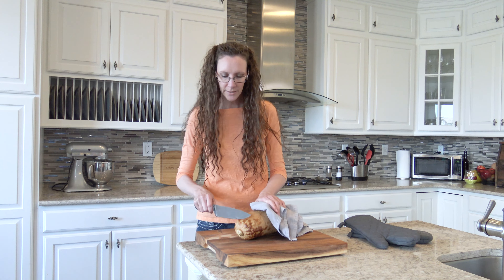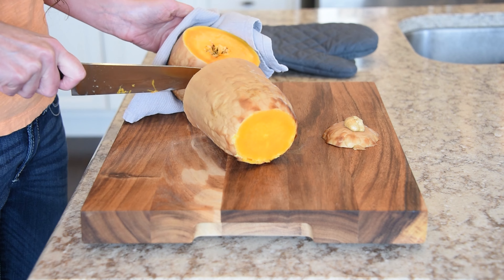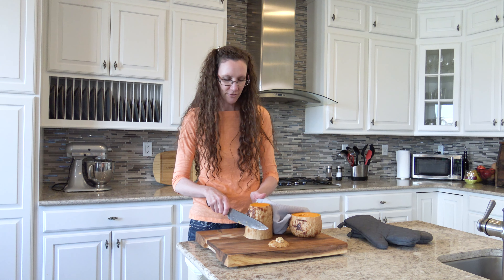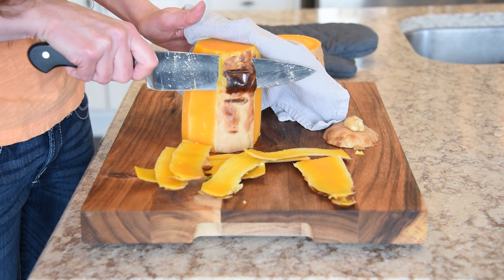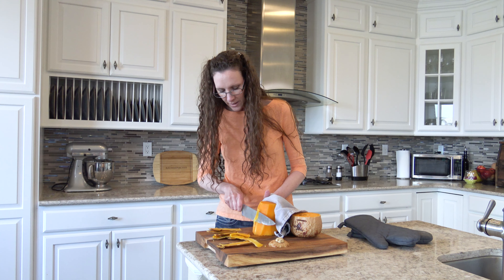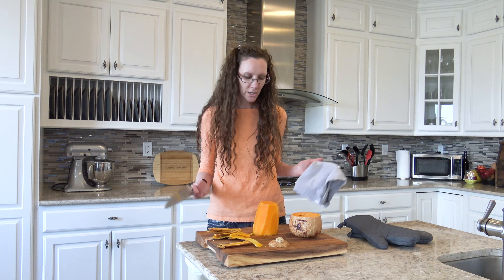Look at that — so easy. Down here where it starts to get bigger, that is where the seeds are. I like to cut that off separately. It also gives me a flat surface to be able to cut away the rind so much easier. And you know what? The inside of the butternut squash really looks good — it really looks edible.